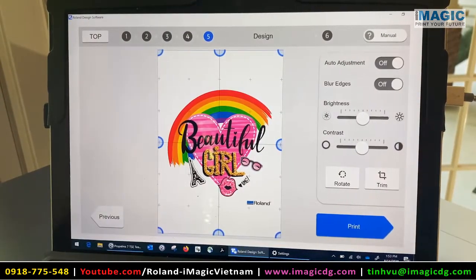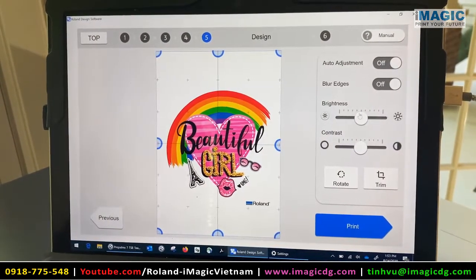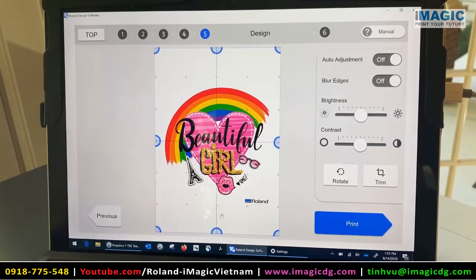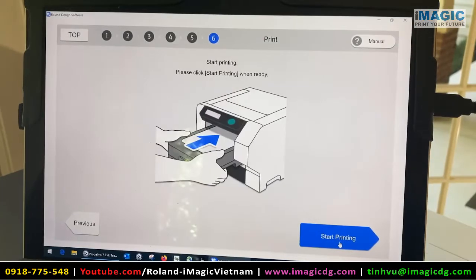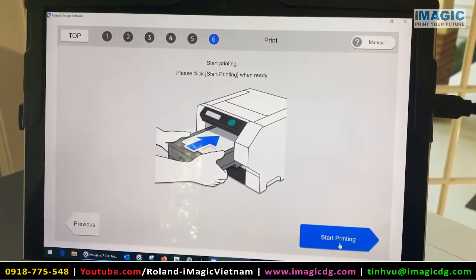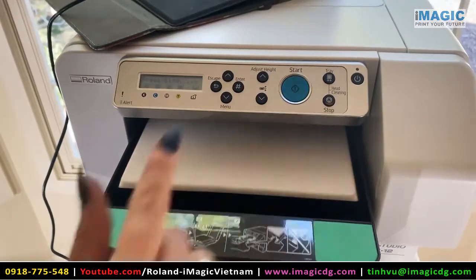Here you can adjust the different size, the brightness, anything like that. If you want to rotate it — I think everything here looks really good and we are ready to print. Then you're going to hit the start key.